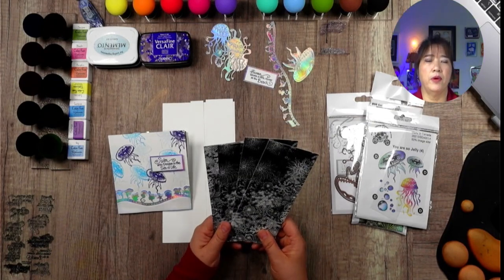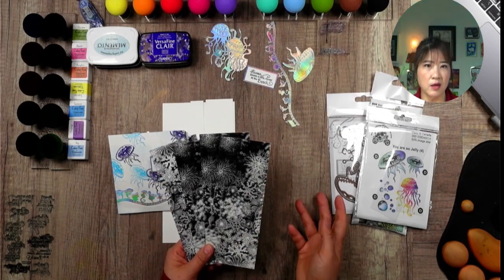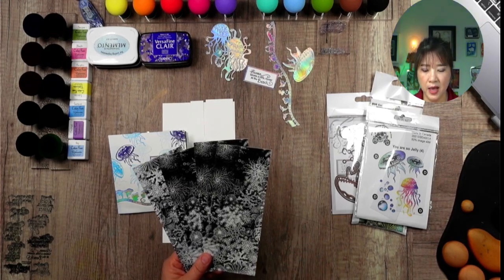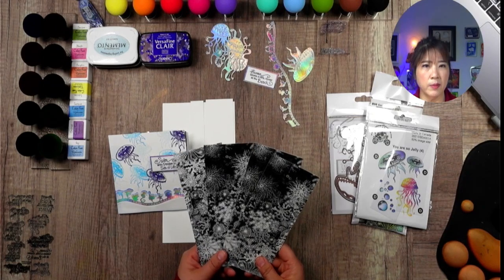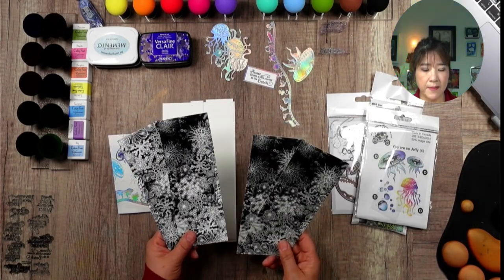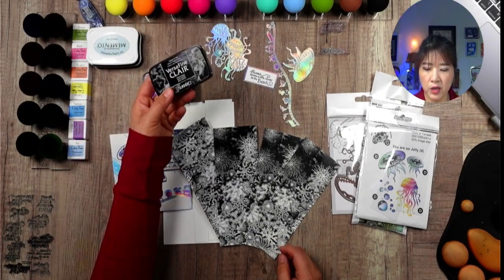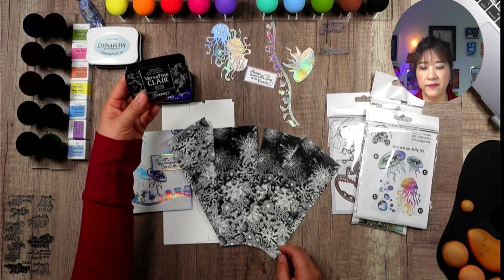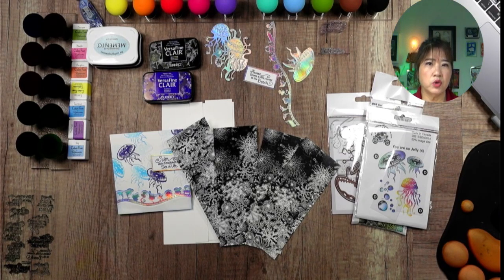I did a video to share with you how to use the magic mushroom to do blending. I know a lot of you have bought the magic mushroom and are having problems using it, so make sure you watch that video — it gives a lot of information. I also did a paper review in video number 138. Just make sure you use a water-resistant or waterproof ink because we're going to blend with our magic mushroom, and this blending method is the easiest way to do it.